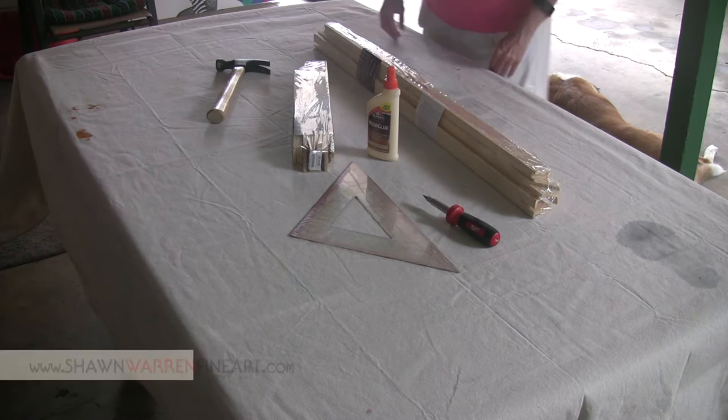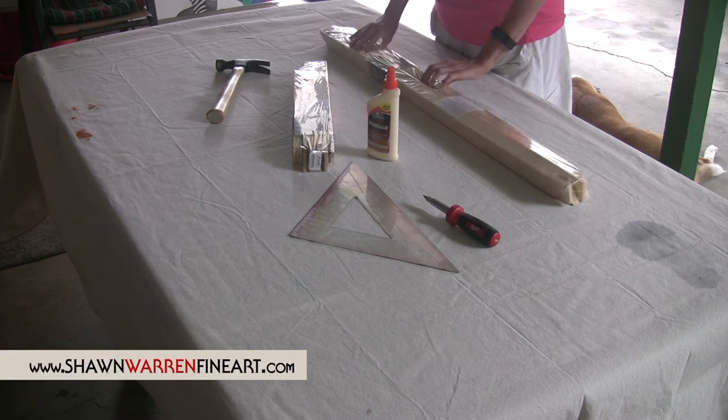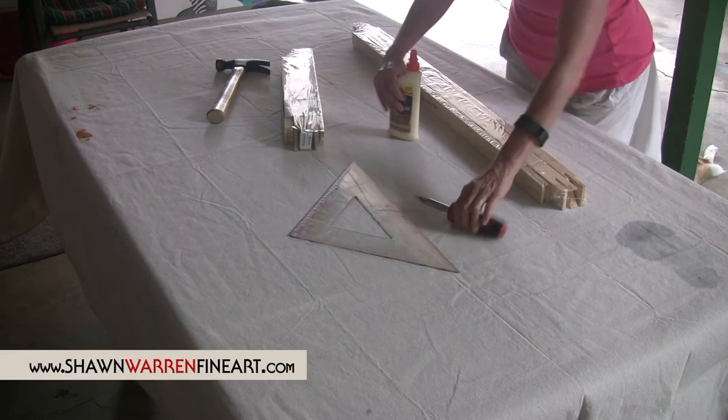Today I'm going to show you how to assemble a stretcher bar assembly using Masterpiece Pro Monet stretcher bar. It's a kit — each kit comes with two side panels and a crossbar brace. You're going to need one set of each, one for your length and your height. You're also going to need a screwdriver, some wood glue, a triangle, and a hammer. So let's get started.